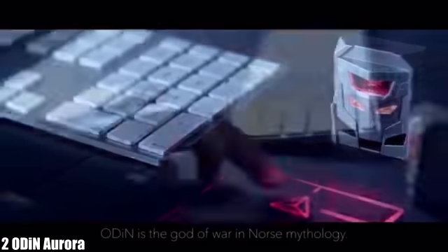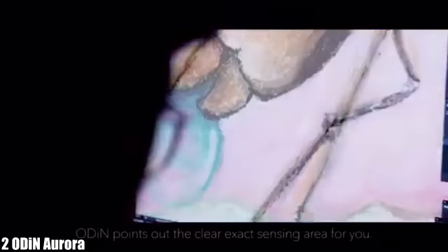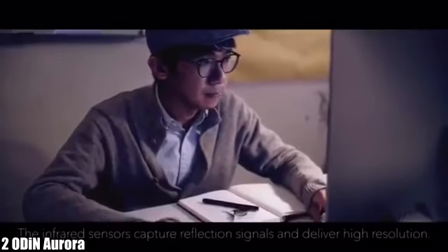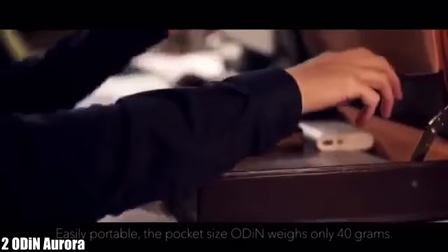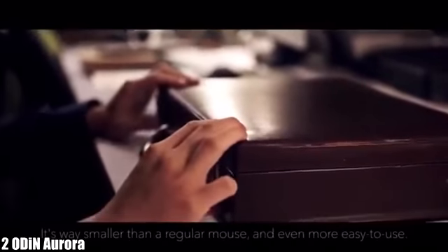Odin is the god of war in Norse mythology. Flashing out a laser projection, Odin points out the clear, exact sensing area for you. The infrared sensors capture reflection signals and deliver high resolution. Easily portable, the pocket-size Odin weighs only 40 grams — way smaller than a regular mouse and even more easy to use.